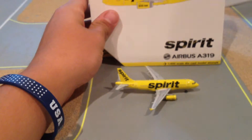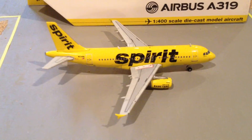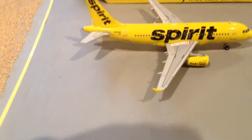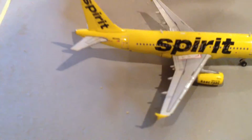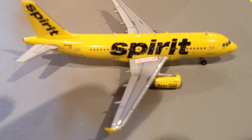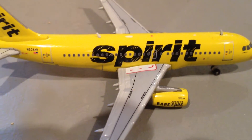On to the model itself. I love how detailed this model is. Look at the wings — a little antenna there, just overall a regular model. It has the livery, and the logo is detailed too. It even has little scratch marks on it.